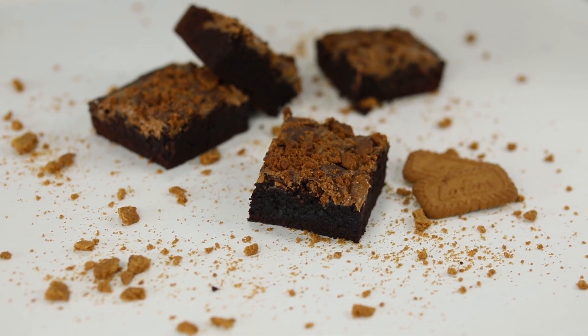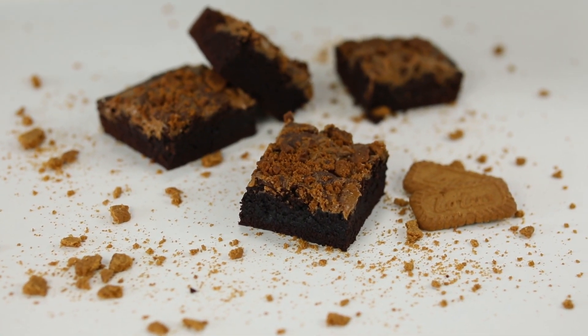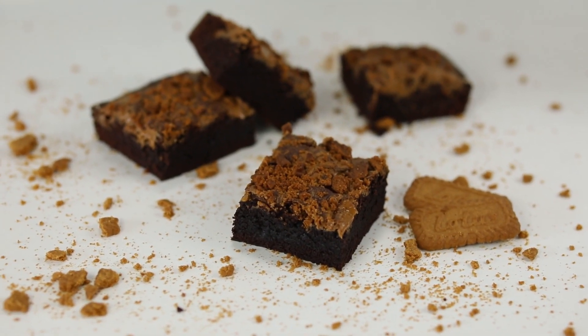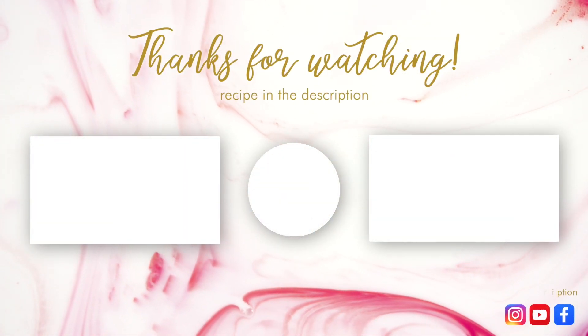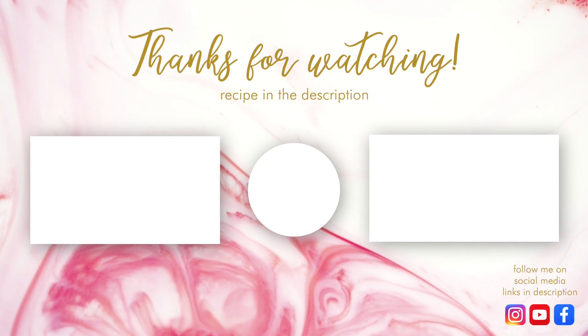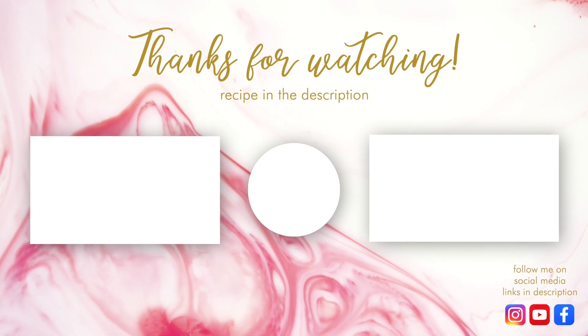Our biscoff brownies just came out of the oven and they look amazing. You can find all of the tools I used in the description box below. Thank you for watching guys, hope you liked this video. Don't forget to like and subscribe to my channel. We'll see you next time.